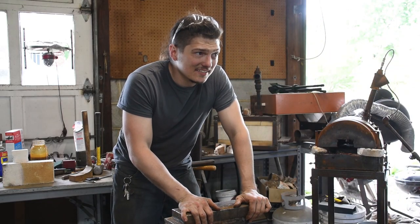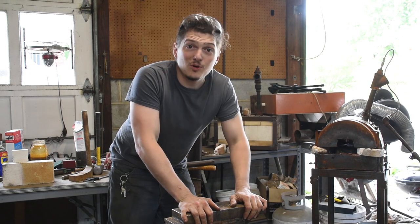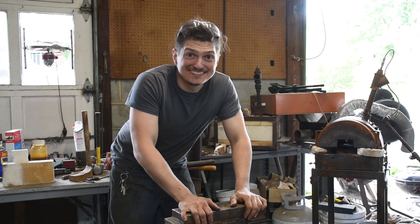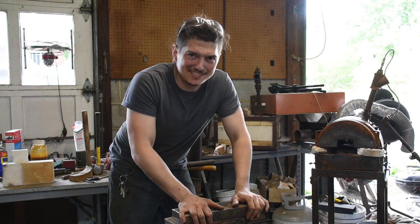I've made one axe and now I have Saturday, Sunday, Monday, Tuesday — four days to make another. Smaller one, easier, but still. And to make it more interesting, I decided that it needed to be Damascus. So it's time to get started.